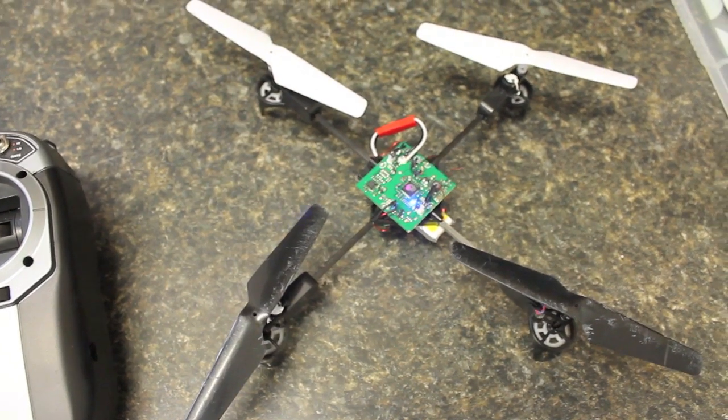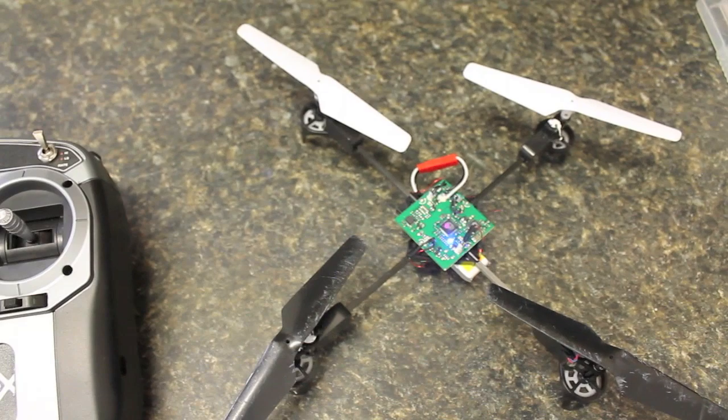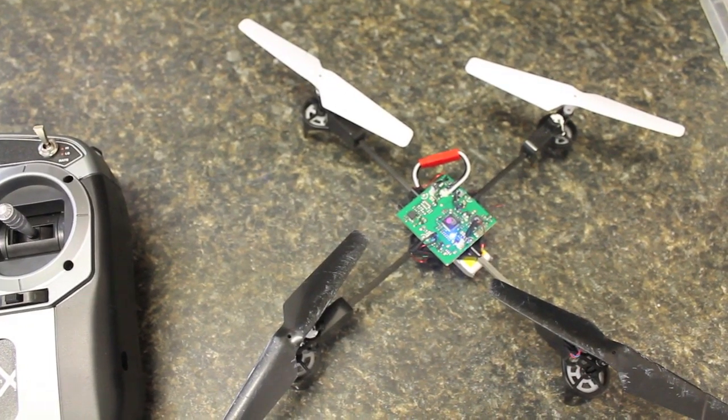As you notice, there is a motor that isn't currently operating. We'll leave that for another video.